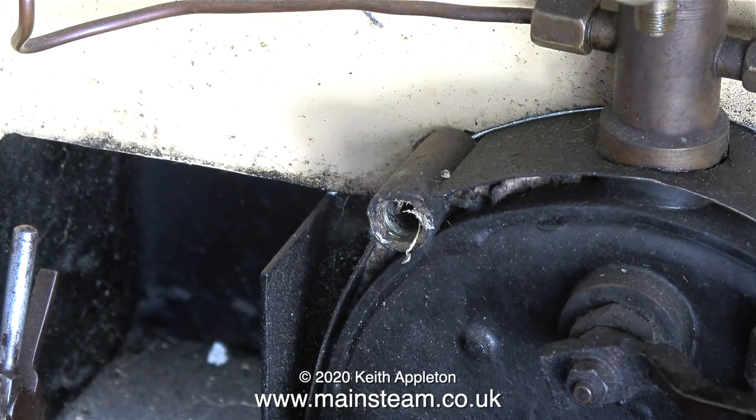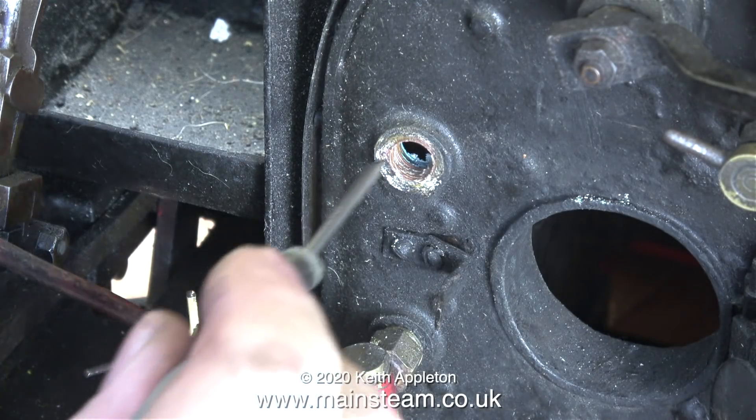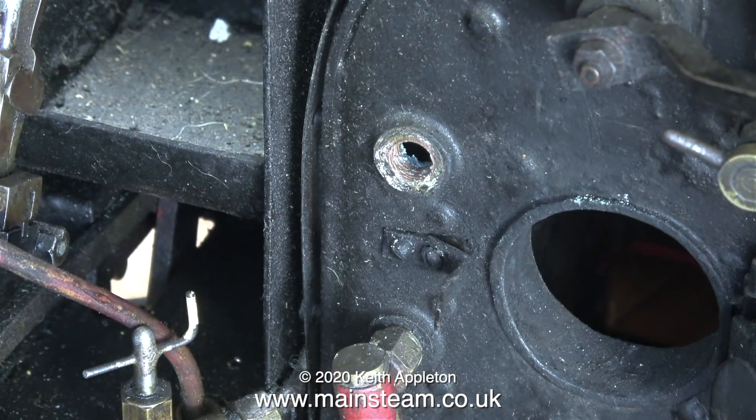I never use PTFE tape at all on water gauge or any other kind of fittings, because I think it looks messy, and I much prefer Loctite 542. In this clip I'm having a quick probe with my screwdriver. The bottom water gauge bush doesn't look too furred up at all, considering the age and condition of the engine.